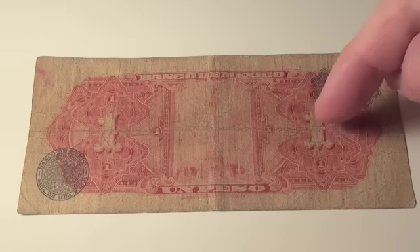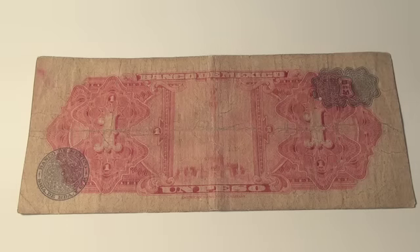The ones here from the peso confirm that it's a one peso. That's an interesting bill — if y'all know anything about that one, let me know, put some notes down below or something.